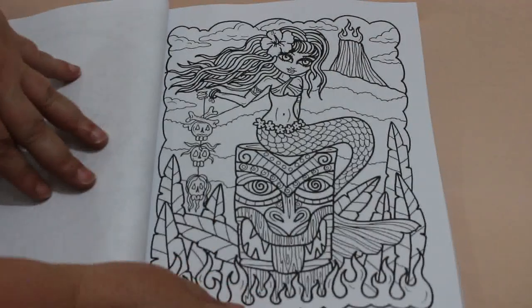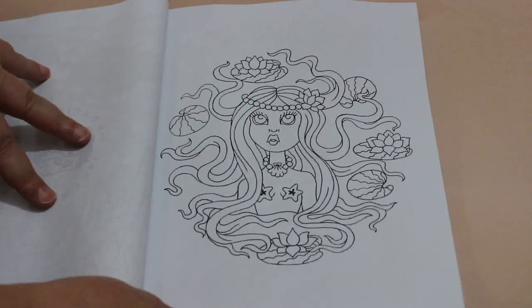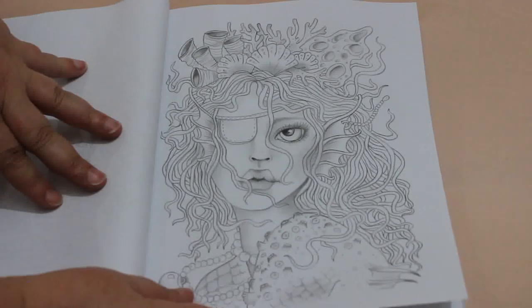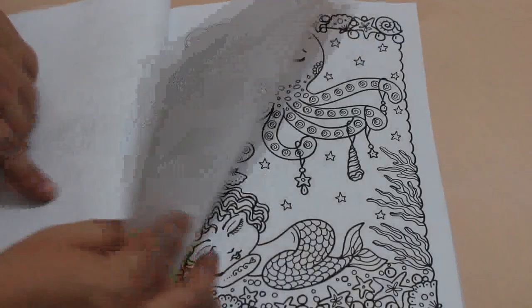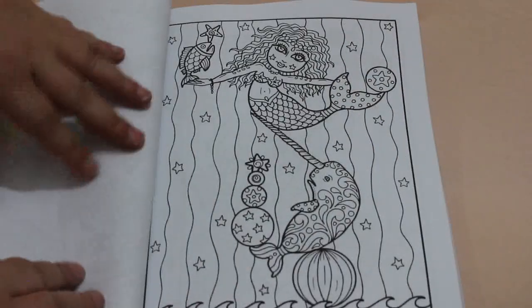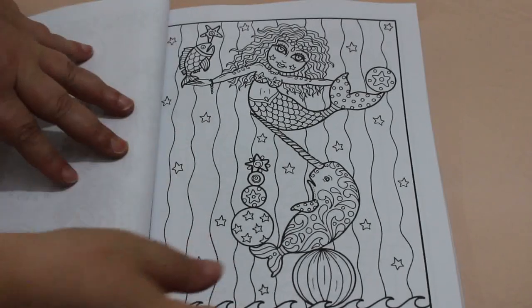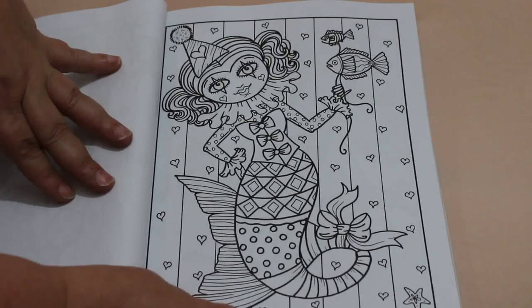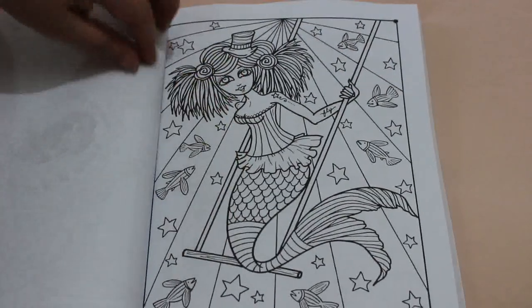These are so cool — very summery tiki bar ones. Nice simple one. There's a pirate, and that's greyscale as well. Oh look at these little ones, they're so dinky and cute! I love Deborah Muller's books — you can't get enough Deborah Muller in my opinion.